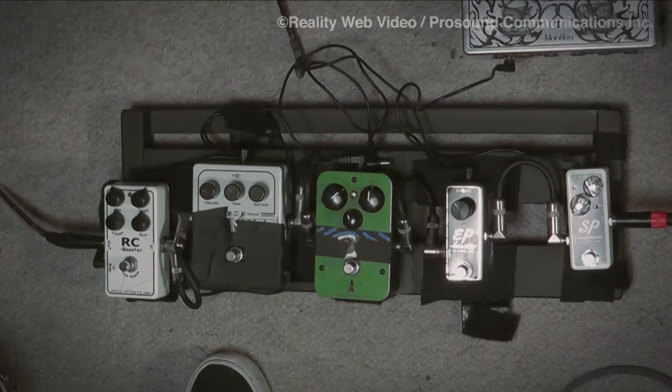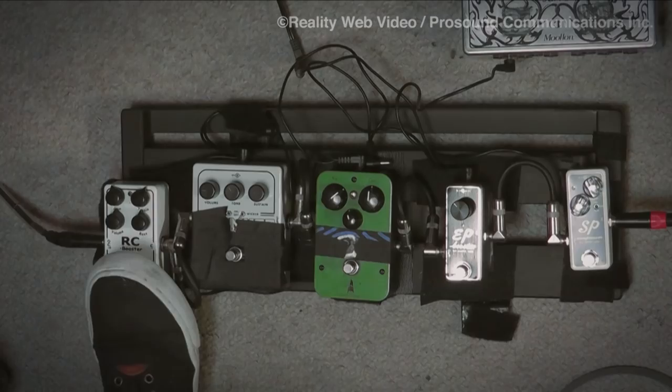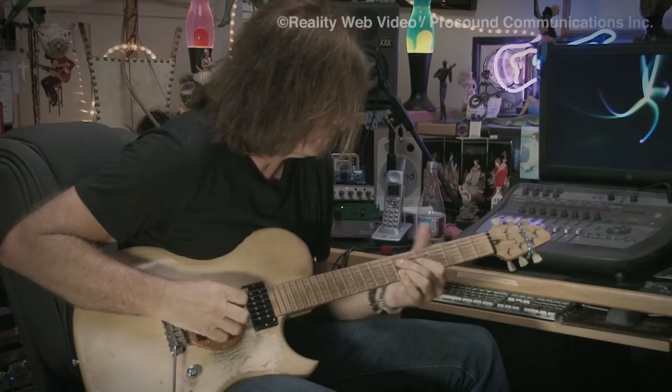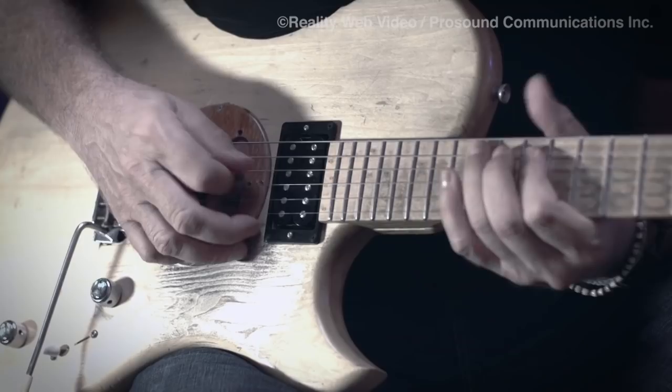A lot of guys use an RC Boost for their clean sound — I know I was. But lately I've been using it as a distortion boost too. I find that it almost sharpens the sound and you lose some of the woofy sound. Especially for solos it's really good. This is without it — it's subtle. I don't know if it's coming across on the video, but you can really feel the difference when you use it. I have it set for just a little bit of boost, no distortion really.